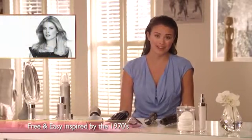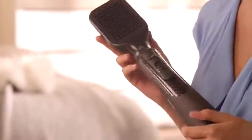Free and easy. It can't be hard to make a style with a name like that. I'm going to create this look by using the ProCare Air Styler and of course I'll show you exactly how to do it yourself.